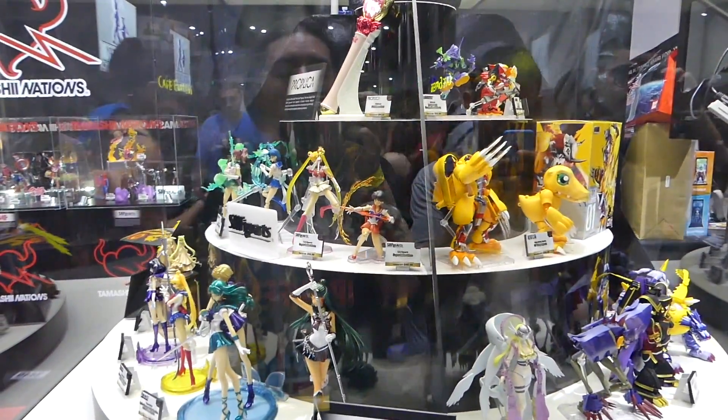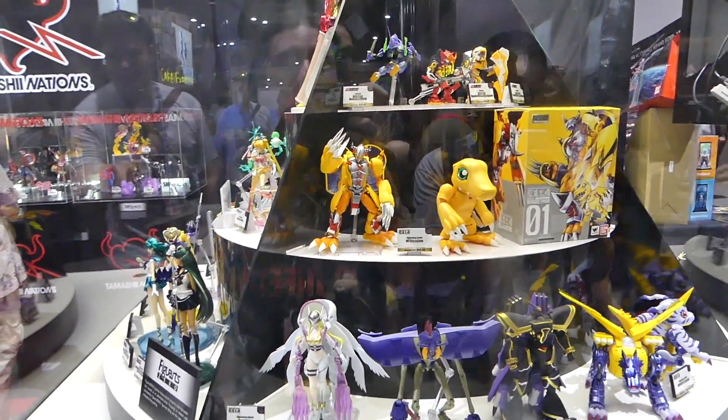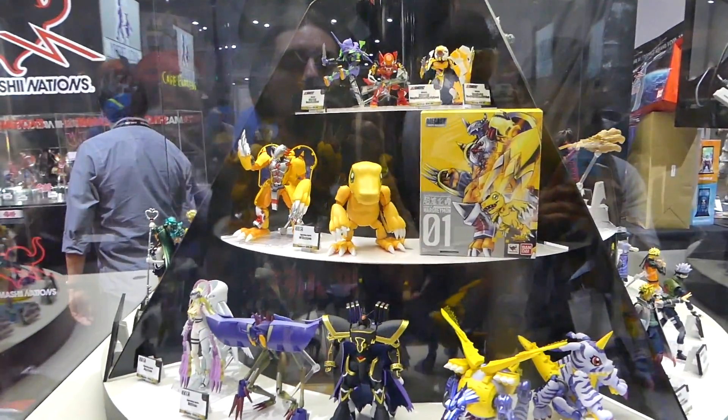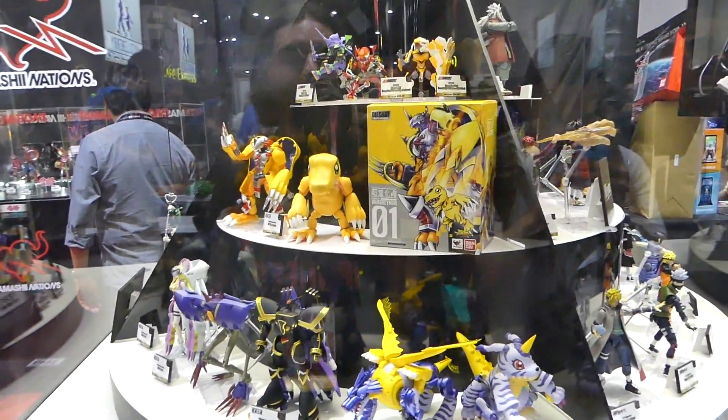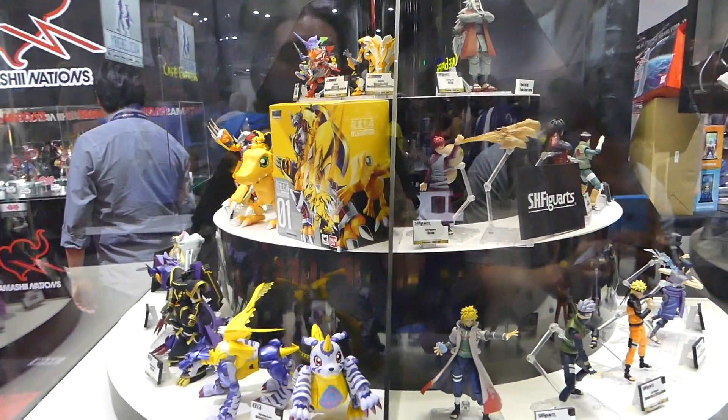We got some Digimon in there. It was cool that they did this, but it's really hard to take video of it — you just kind of have to stay in one place and let it come to you. If you try to follow it, there's really no way; you can only go on one side or the other, you can't go all the way around. But I still like the display.